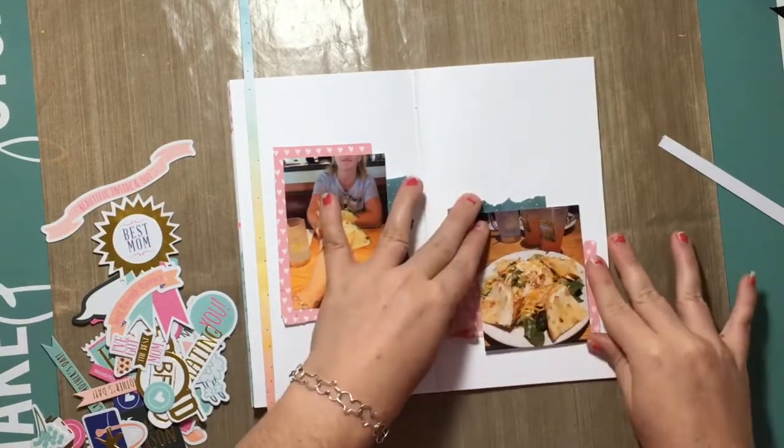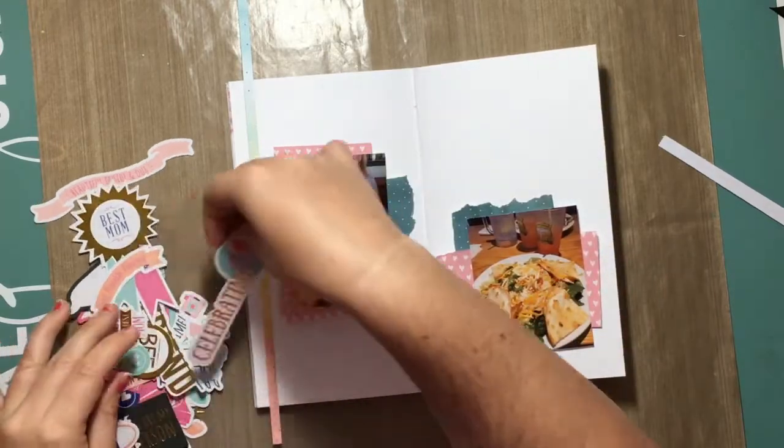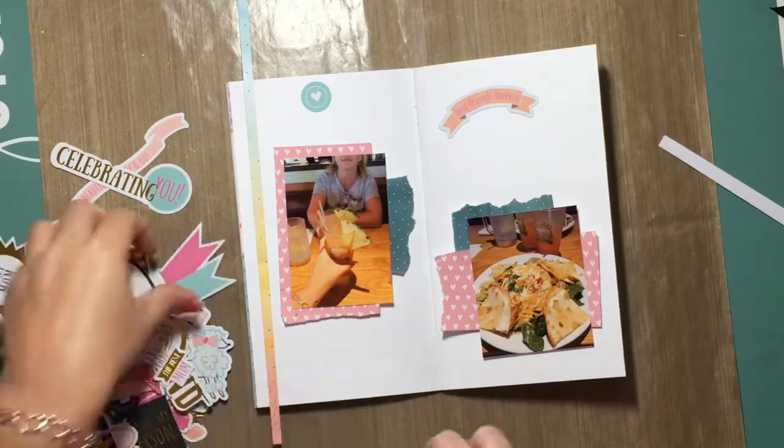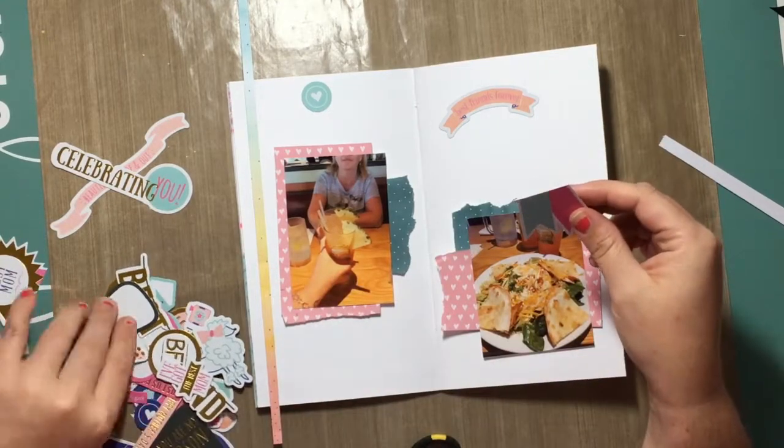My series — I figured out a name for it if you guys did not see it last week. It is Everyday Memories or Everyday Moments.